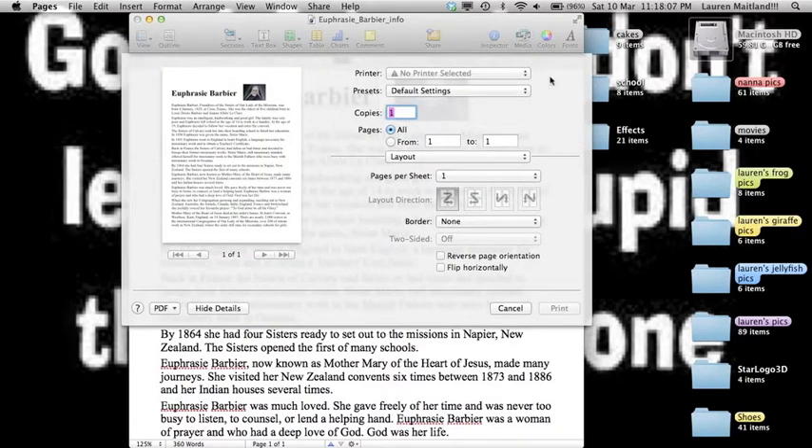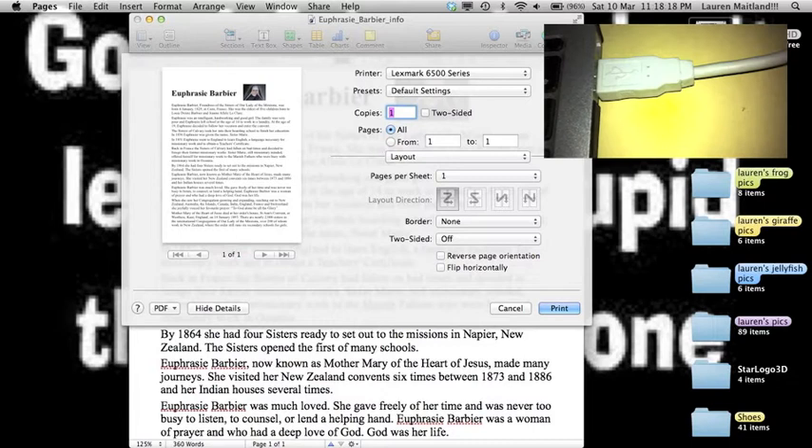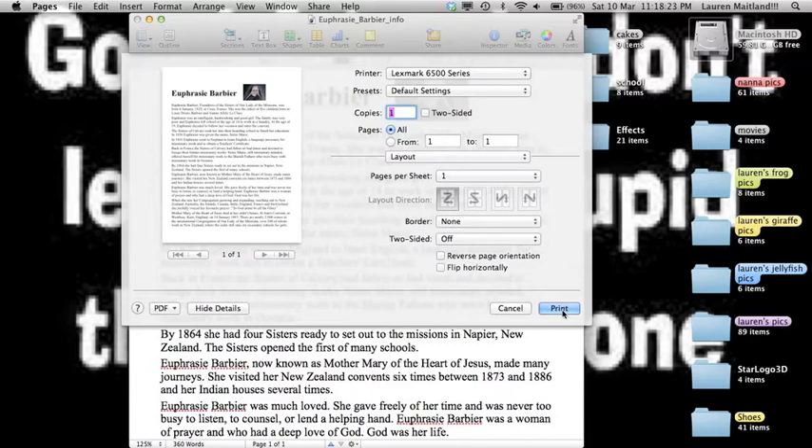All I simply need to do — I don't need to load any software, insert any disks, or download anything. All I need to do is plug in the USB cord, shown here, from my printer and plug it into the USB on the MacBook. Now you can see it's automatically detected which printer it is, loaded the correct drivers, and I press Print.